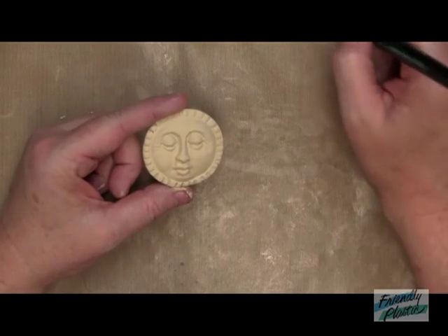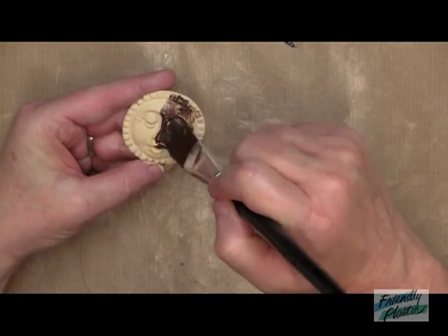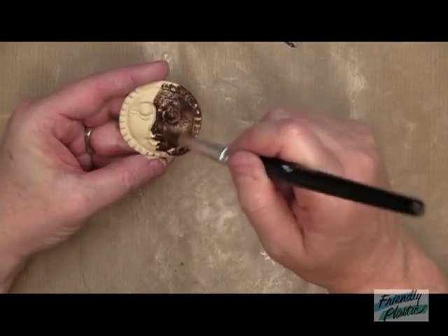Now that it is completely dry, I'm going to come in with some brown paint and I'm just going to antique it. This is going to give it that old, aged, worn-out look.